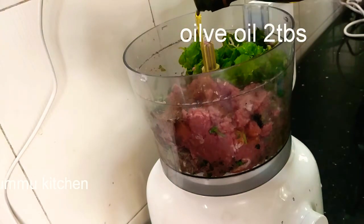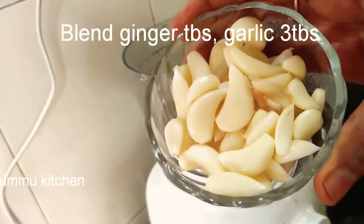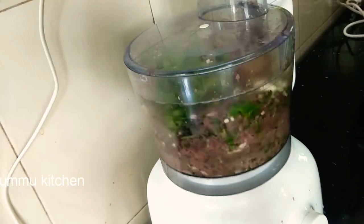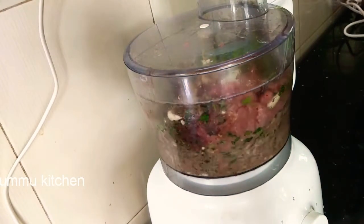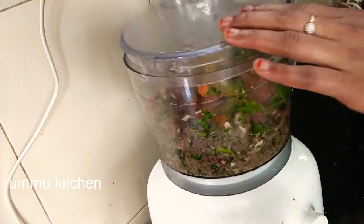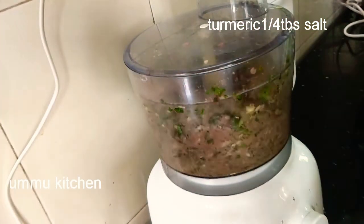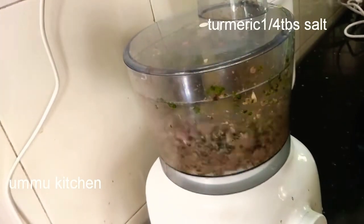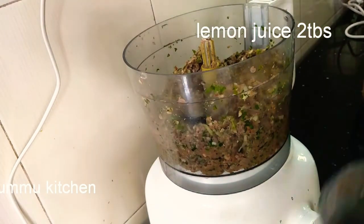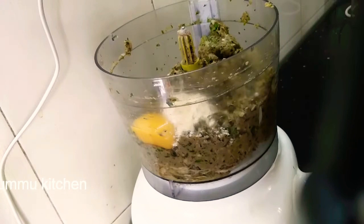Here is a paste in the pan. Now put a piece in the pan. Put a piece in the pan and put it in a cup. You can use a cup of water. This is the most important part of the beef. I will pour 4 teaspoons of beef.